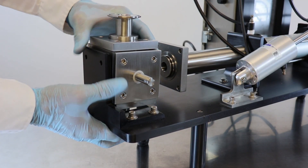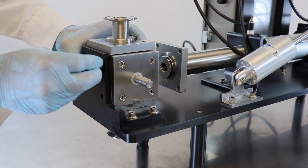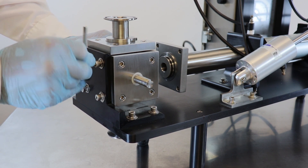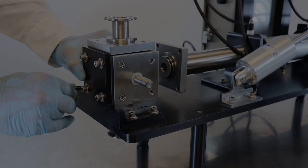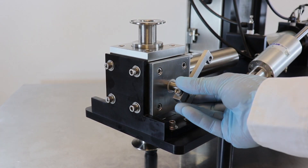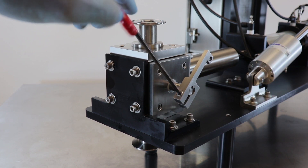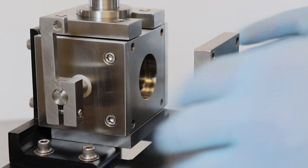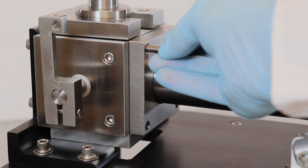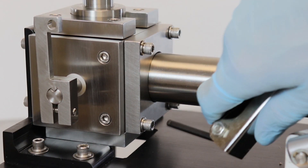Lower the block assembly, long coupler first, into the opening at the front of the piston filler. Insert four 1/2-inch, 1/4-20 stainless steel bolts and tighten snug with a 3/16-inch Allen wrench. Slide the rotary arm onto the stem of the rotary piston, then insert and tighten a cap head 1/4-20 bolt with a 3/16-inch Allen wrench to secure the arm to the rotary piston. Slide the piston sleeve and faceplate against the block assembly. Insert four 1/4-inch-long, 1/4-20 stainless steel bolts and tighten snug with a 3/16-inch Allen wrench.